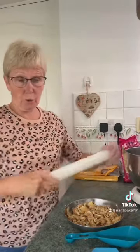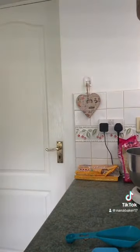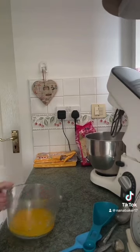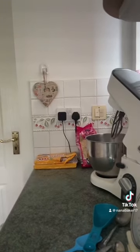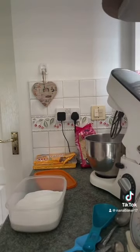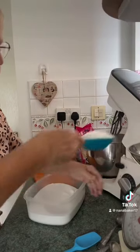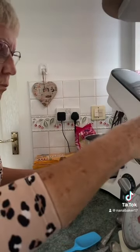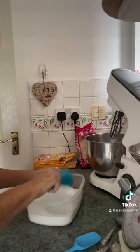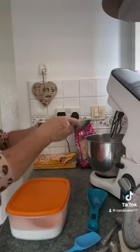That lady — I don't think they have custard creams over there, but she used golden Oreos. Right, I've melted my butter, I'm going to let that cool a bit now. You want 200 grams of caster sugar in your mixing bowl.